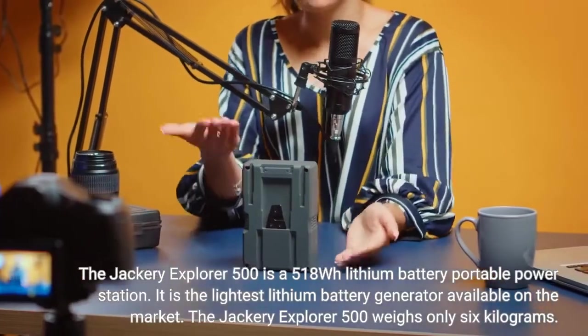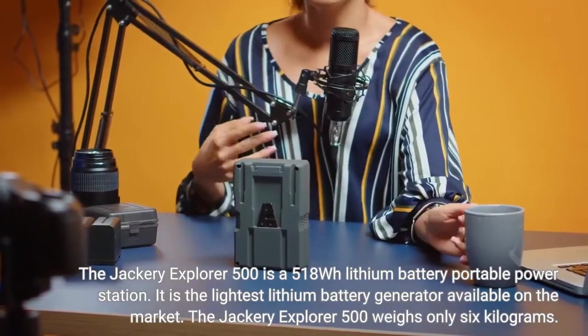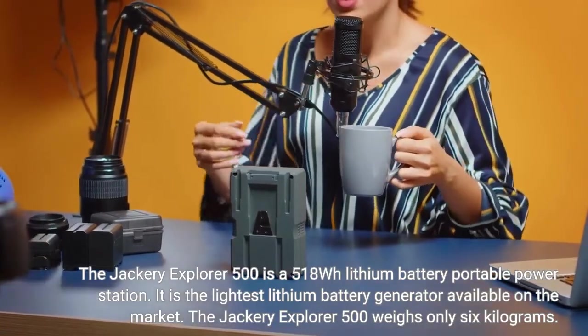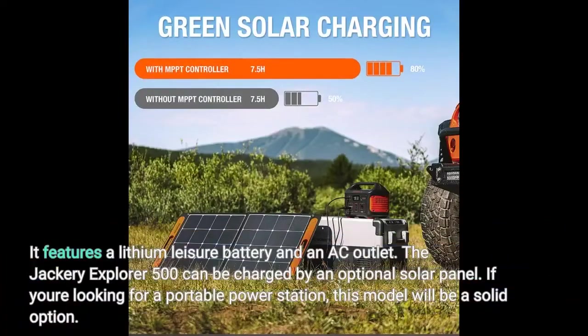The Jackery Explorer 500 is a 518-watt-hours lithium battery portable power station. It is the lightest lithium battery generator available on the market, weighing only 6 kilograms. It features a lithium leisure battery and an AC outlet, and can be charged by an optional solar panel.